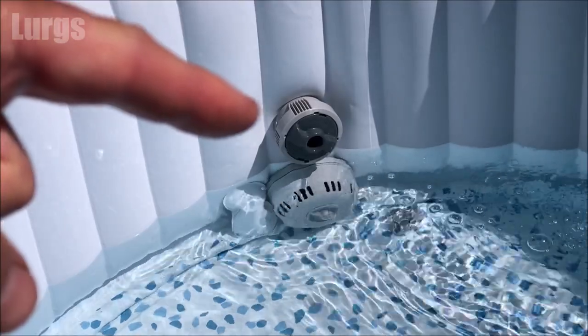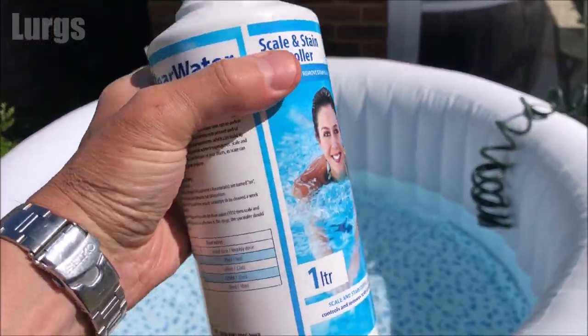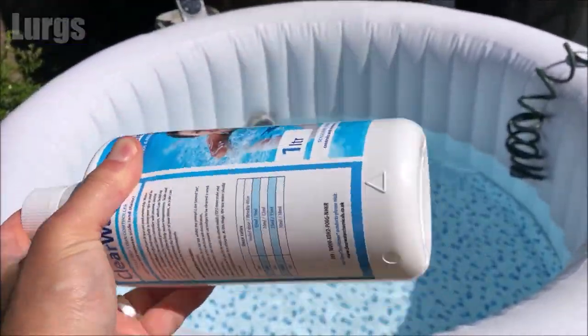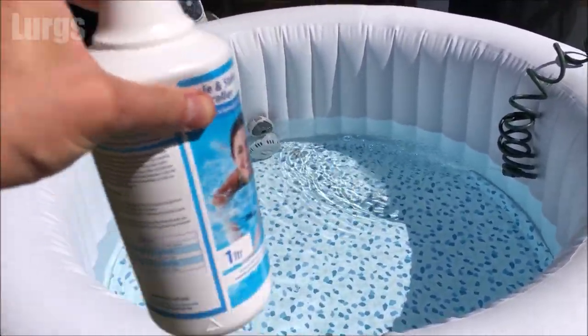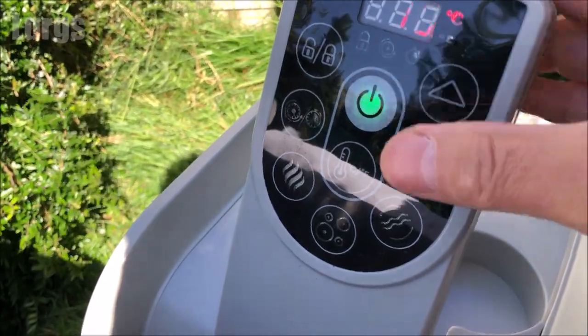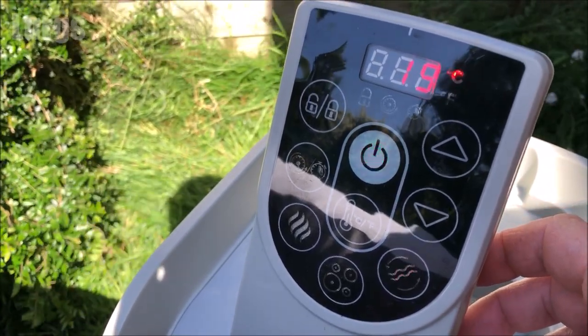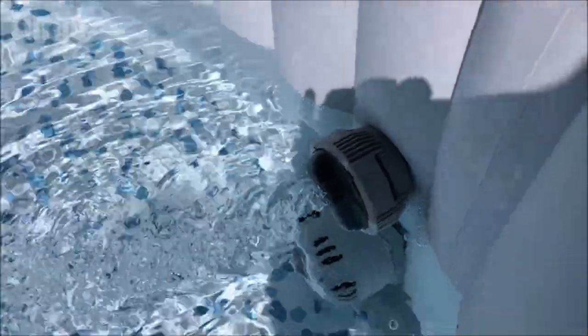Make sure you add the treatment once the water is over the water filtration system point, because you want it to circulate around the inflatable hot tub. Give it a really good shake before you use it, and make sure the water filtration system is on.